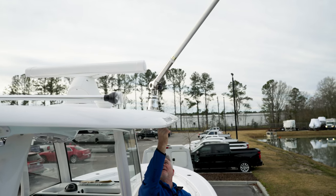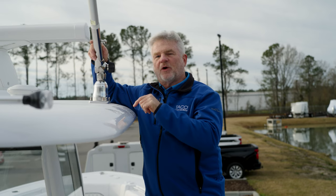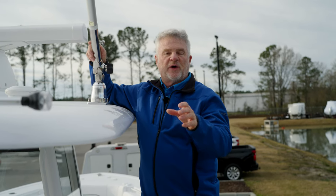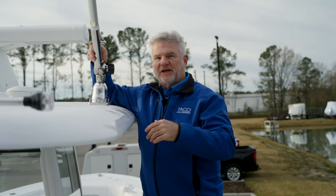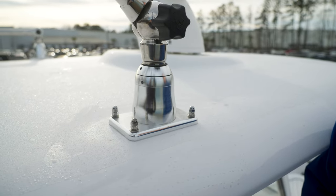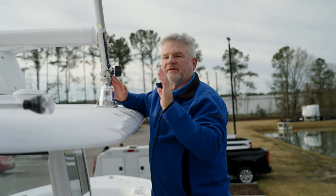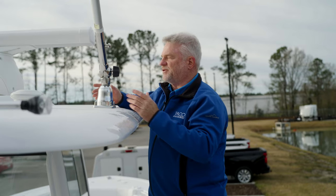Let's quickly go over some cool features of our product line, the GS280. Some of these correlate to our GS390 as well, which Sportsman also offers in their lineup. The base pads are the exact same — the hole pattern, the through hole, everything lines up exactly. So if you wanted to upgrade your outriggers at any point, that's an easy action to do.